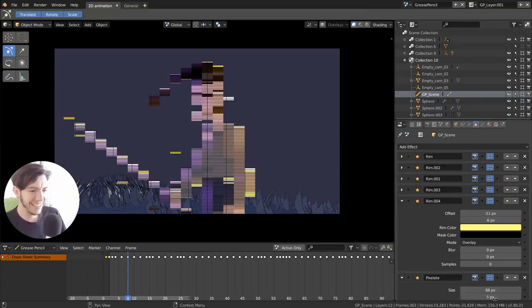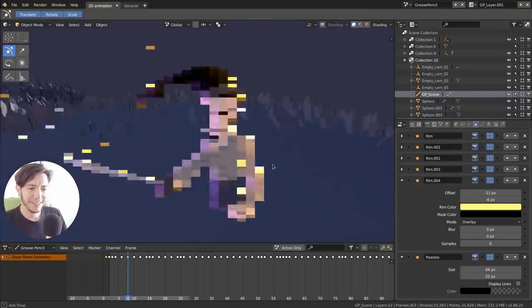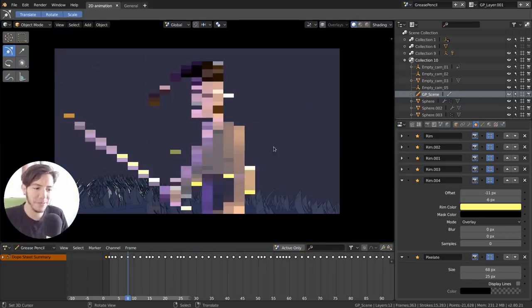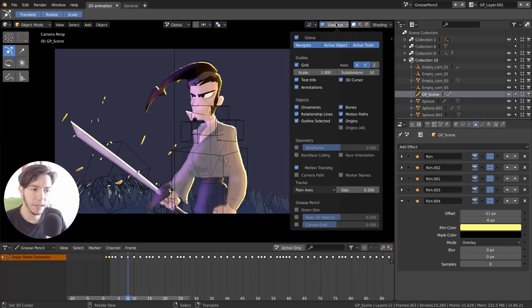You can even have a Pixelate effect — you can make pixel shapes, pixel art in this 2D-3D environment — call it 3.5D. All of this is built on top of Blender 2.8, so it makes use of all the 2.8 features like popovers.